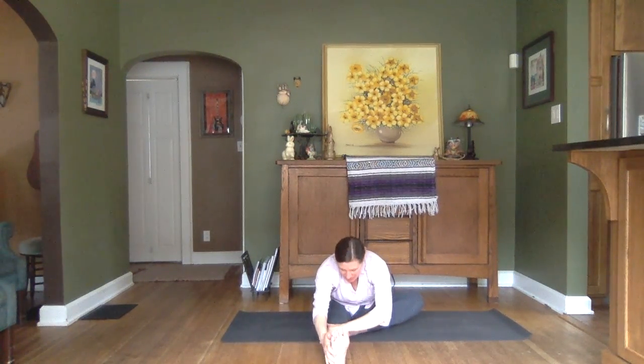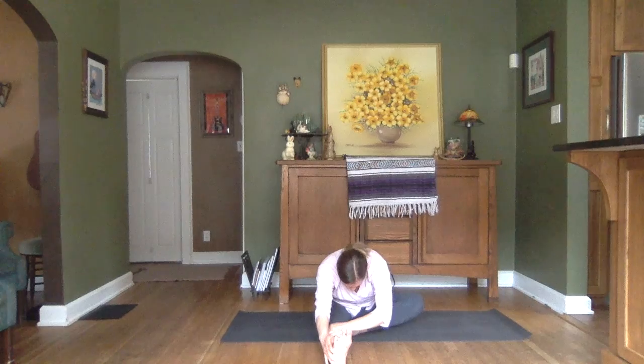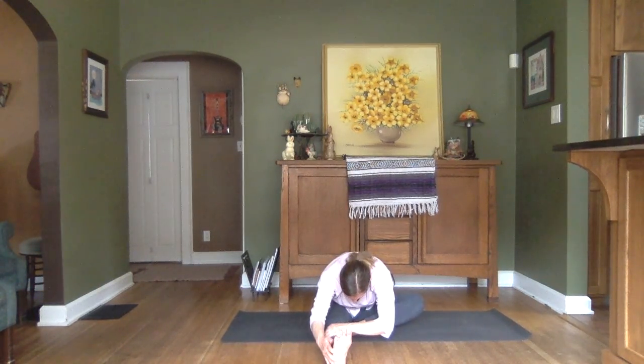Bringing in that left knee. Establishing that nice firm seat. Inhale to lift. Exhale as we hinge forward, first with that straight back, then you can start to round and drop that head. On that inhale, you can feel the body lift a bit. And as you exhale, sinking just a little deeper into that forward fold. Inhale — let's reach those arms out and up. Releasing with our exhale. Straightening out that left leg, shake them out a bit, give that left knee a little massage.